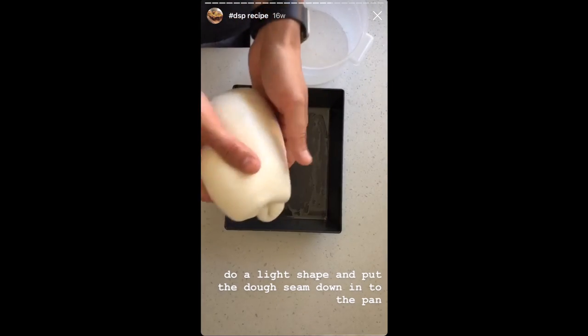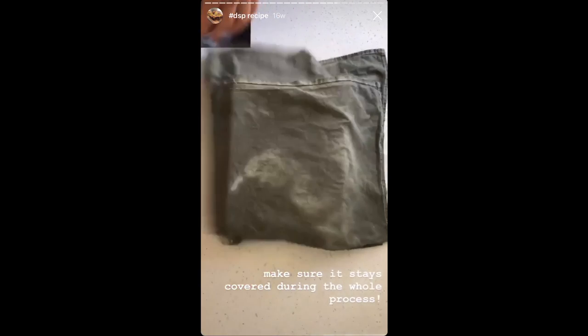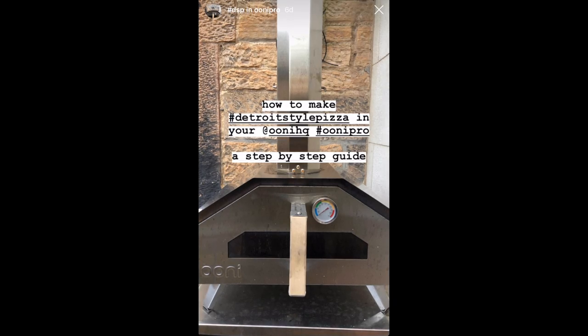Alternatively, the method I like to use is to do an overnight ferment — especially when doing focaccia and baking in the morning. Or if you're doing Detroit-style pizza in the morning, just pop the pizza into the fridge and take it out three hours before you're ready to make pizza.